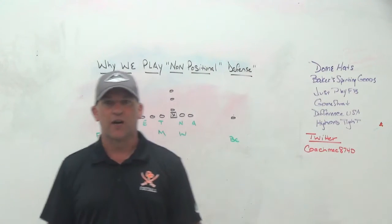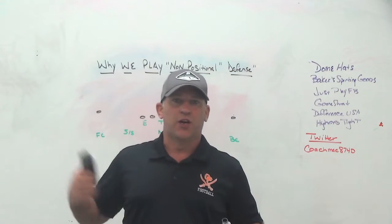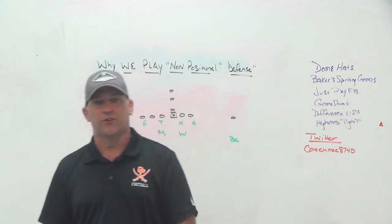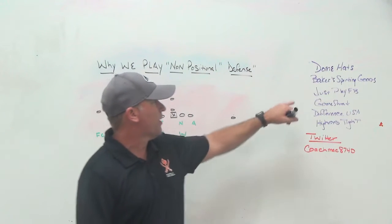Baker Sporting Goods is a local sporting goods company I use for my coaching gear, my players' gear, our spirit packs. They provide our uniforms. Anytime we do an online store for fans or teachers or anything else, we use Baker Sporting Goods, so make sure you check them out.